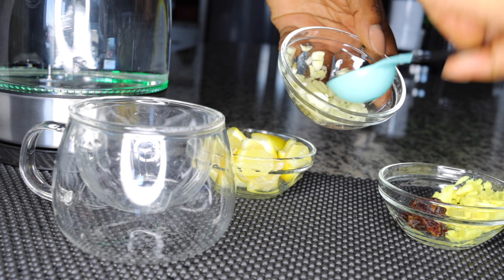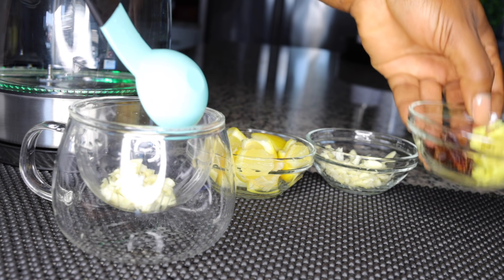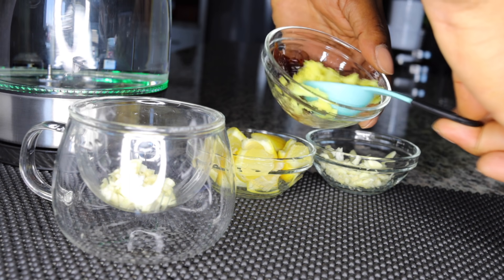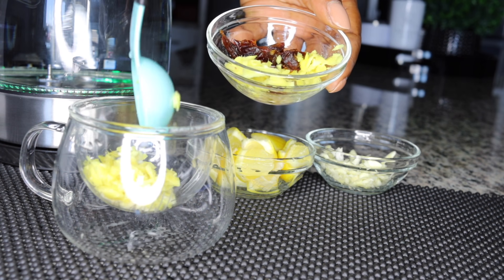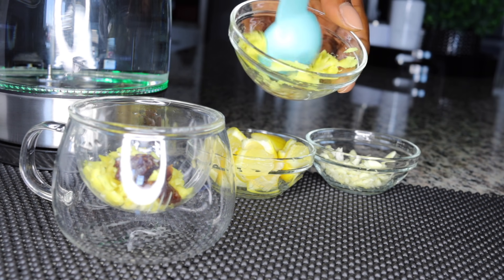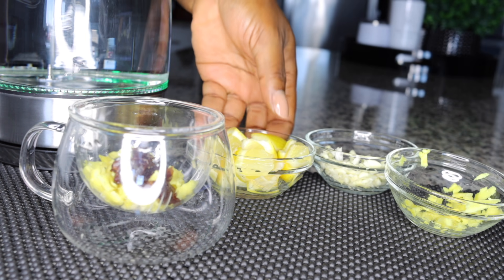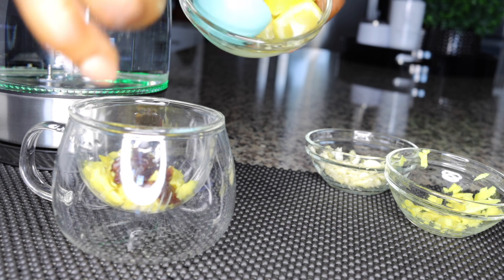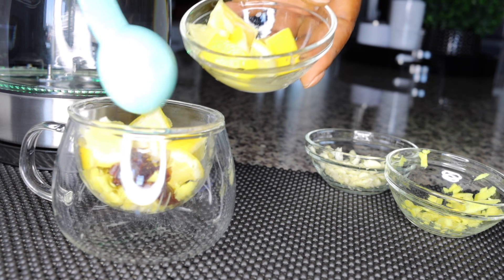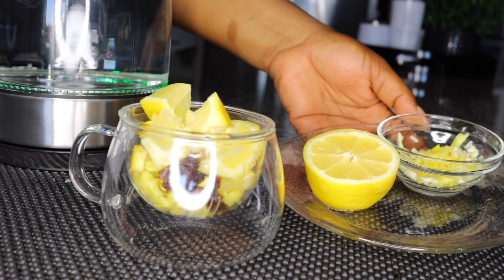Now I'll be measuring one tablespoon of garlic — that's the first ingredient. Then I'll add one tablespoon of ginger. So that's one tablespoon of garlic and one tablespoon of ginger. I'll also be adding in my dates, which are very healthy for cleansing and healing your system — just about a tablespoon of dates for sweetness. Then add in your lemon — I've sliced just half a lemon. This amount is for one full day, morning and bedtime.